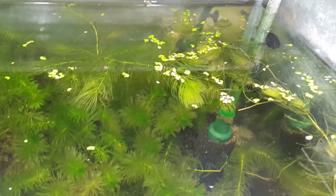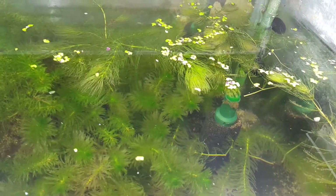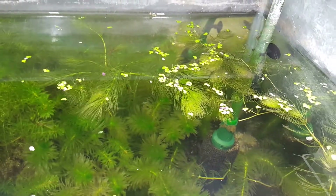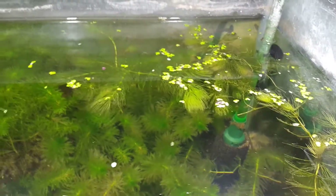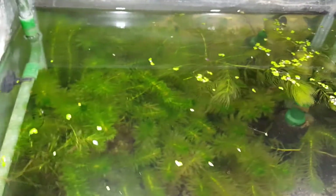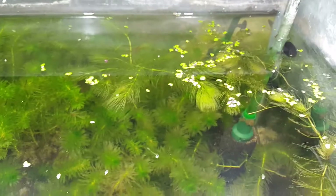Therefore, it's not really considered something that you would want to have in your planted tank, and the reason I'm doing this species profile is because these plants are very hardy.